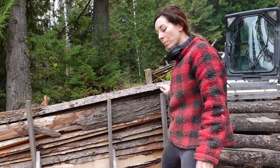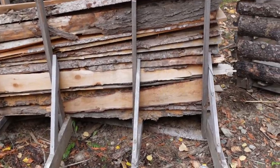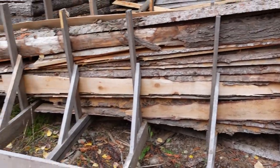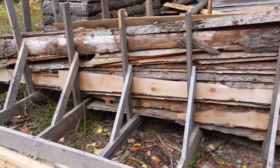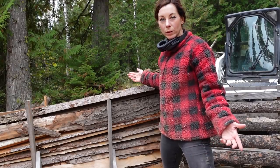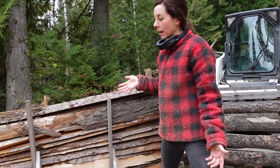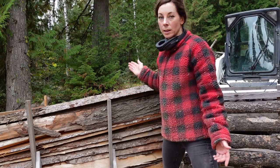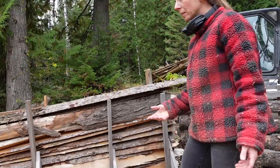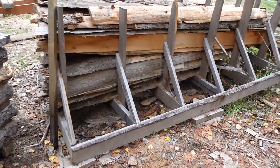I built this — basically it's a prototype, it's falling apart, but I just needed something quickly. After my first year of having the mill I had just piles of slabs and no organization to it. I knew I would use them for firewood for the most part, so I wanted to figure out a way to stack everything and make it really easy to cut up with a chainsaw. This is what I built with the intention of rebuilding it and doing something better down the road.